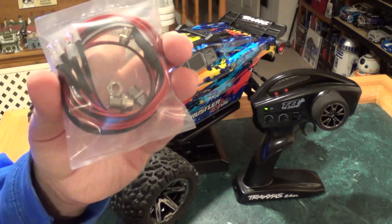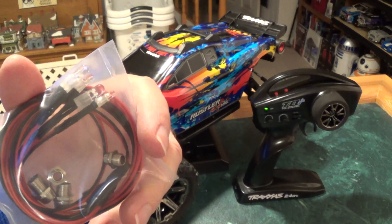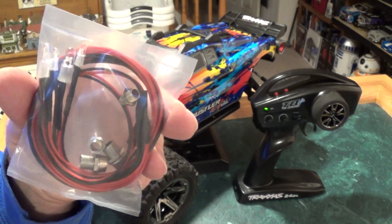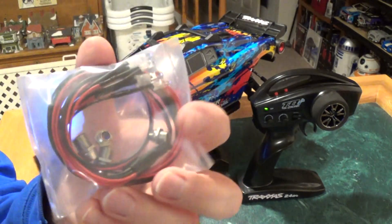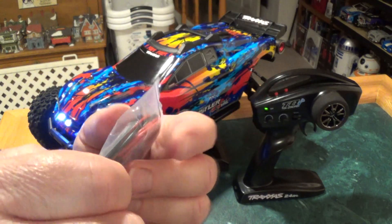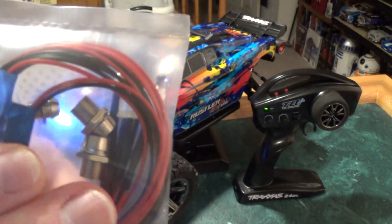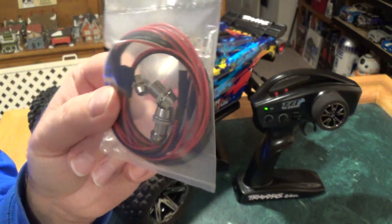What you get in the bag is some light buckets, white LEDs for the front, and red LEDs for the back. The red LEDs are a little smaller, which I wasn't sure about, but I kind of like the way it looks. It's all wired up and soldered, and of course you'll have a connector that'll plug right into your receiver. I have an extension coming out of my receiver, so I just plugged it into the extension.